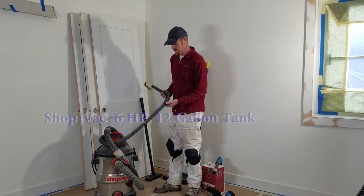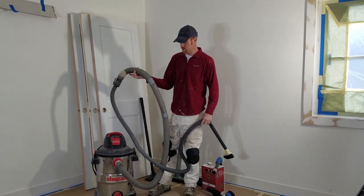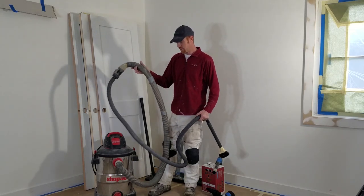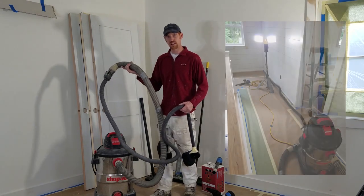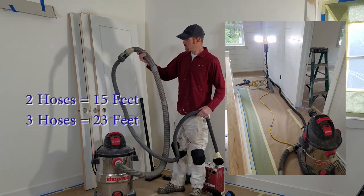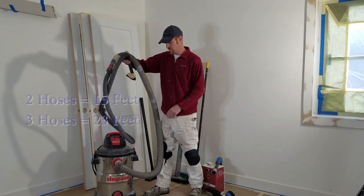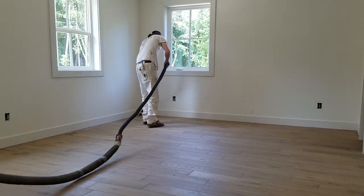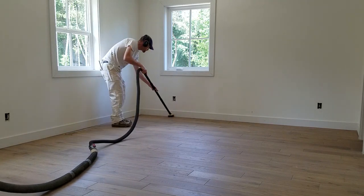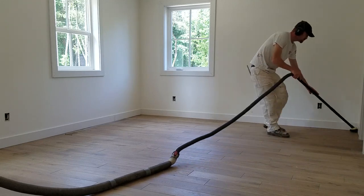It comes with a smaller inch-and-a-quarter hose, about seven feet long. But I also have these two-and-a-half inch hoses that come off my Craftsman vacuum cleaner. I've got two of these larger hoses, so I can get quite a bit of length — one eight-foot hose and a seven-foot hose, giving me about 15 to 16 feet of reach. That makes it really nice for going across the room, down hallways, and into closets. I can keep the vacuum in the main room or hallway and go into a smaller space without dragging it through door jams.